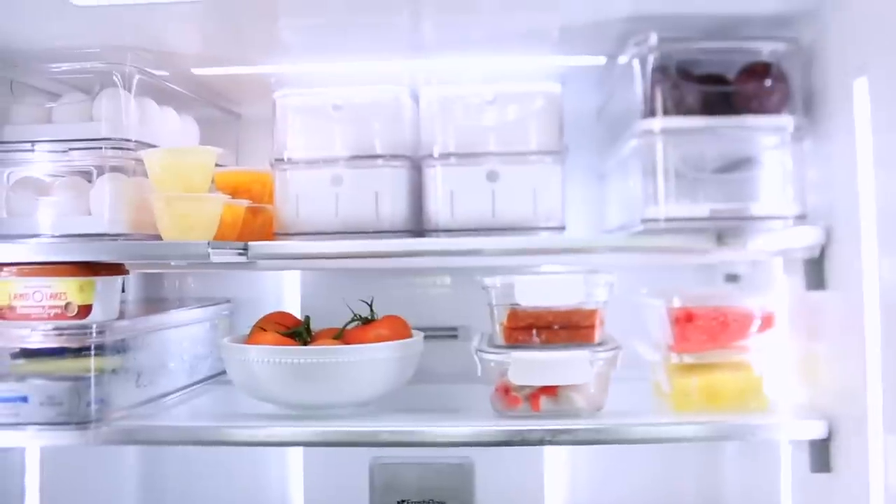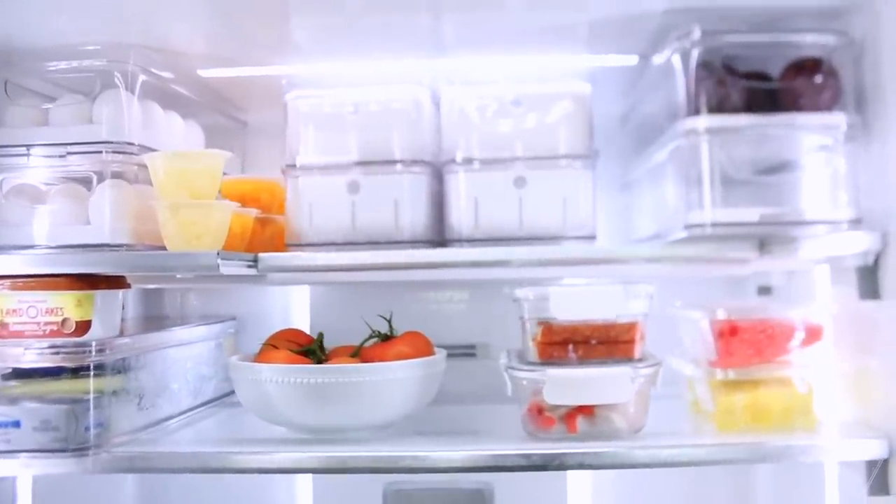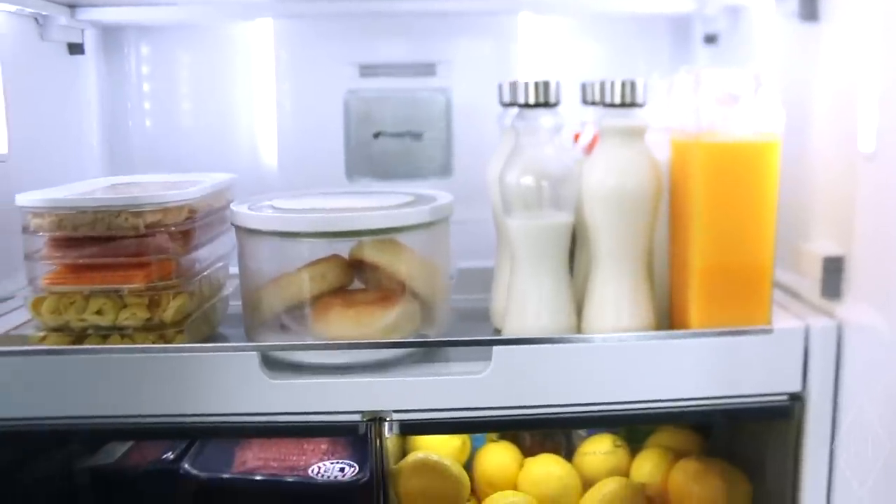I like to categorize each space in the fridge, but I don't like too much specific labeling. We eat differently every week, so if I labeled a bin for strawberries but don't eat strawberries every week, it makes the fridge not function well. I prefer more general categories like 'veggies,' 'fruits,' or 'dairy.' Keep those categories open and not too specific with individual food items — that's what keeps it functioning well.